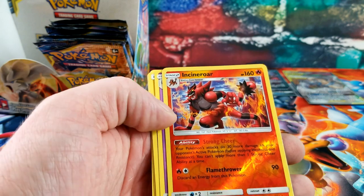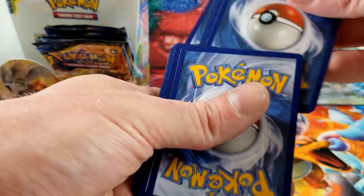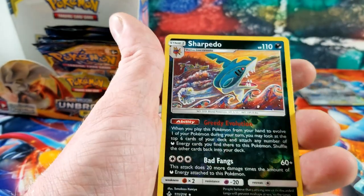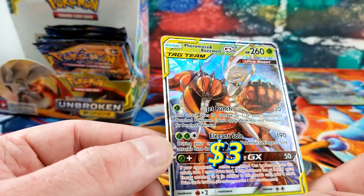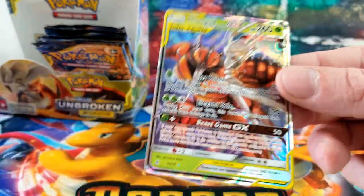Back to green codes — an Incineroar reverse rare and the rare card is a Meowstic. White code — let's see if we can get the Charizard out of this pack, very small chance. Happiny, Tentacool, Aeron, Sharpedo for the reverse rare — and the rare card is another GX: Pheromosa and Buzzwole! Dude, I don't have this card either. Missing a lot of these cards.